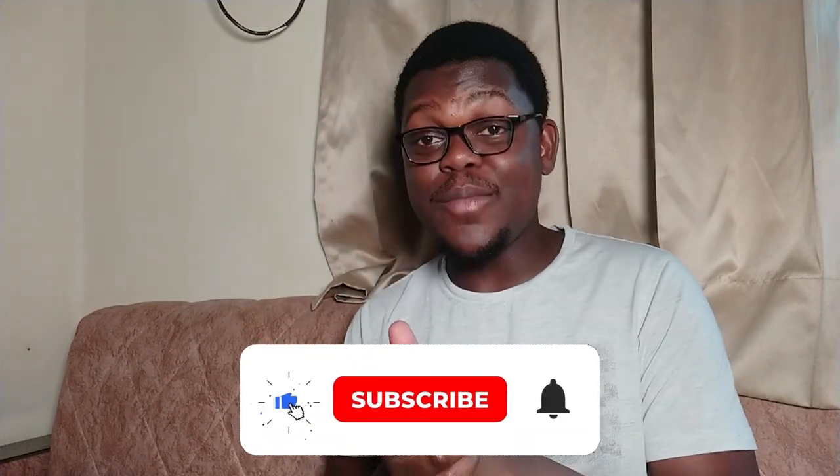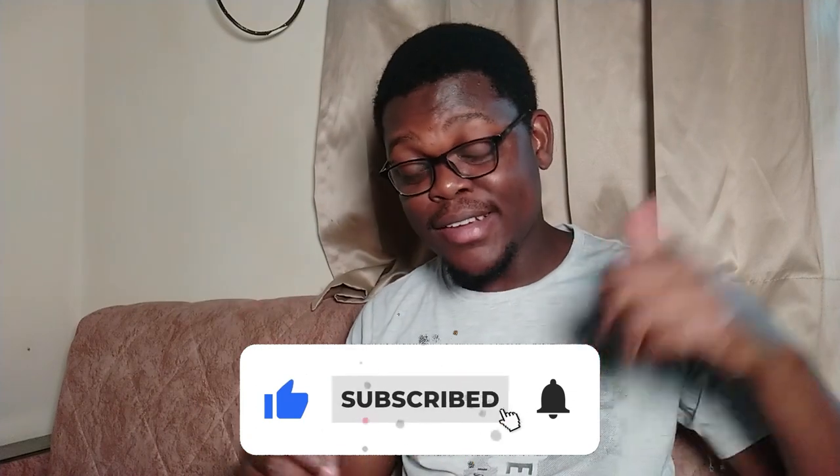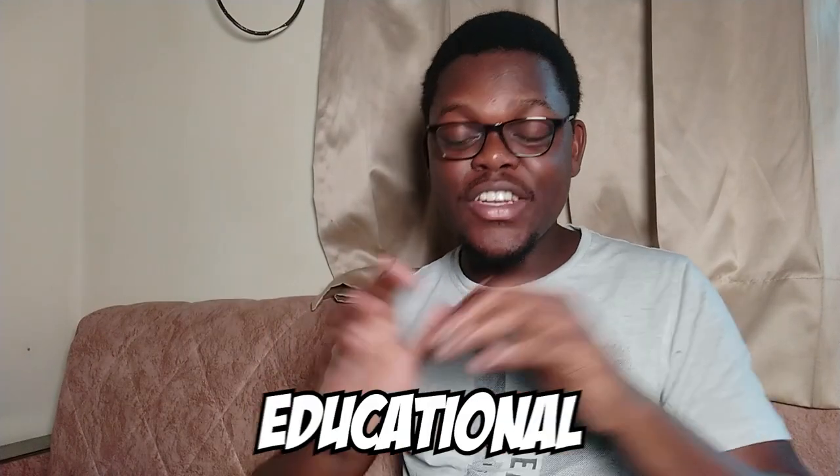Hello YouTube, welcome to another video. I'm Lucky Sam, and if it's your first time seeing this channel or any of my videos, I'd like you to please be a part of this wonderful family by subscribing and making sure you turn on the notification bell to be updated any time I post a video.